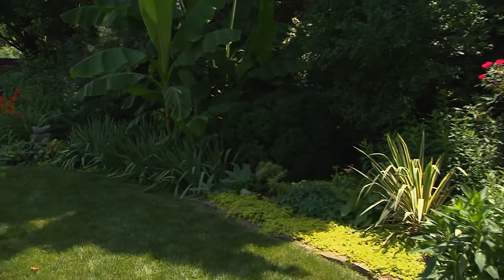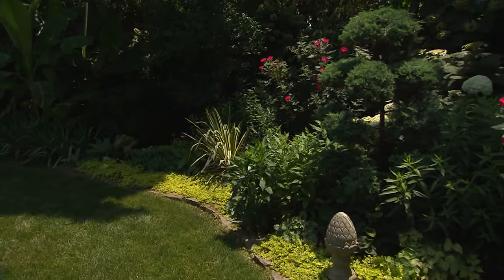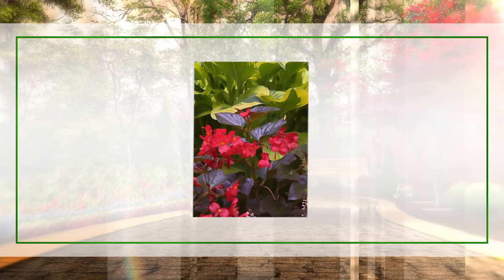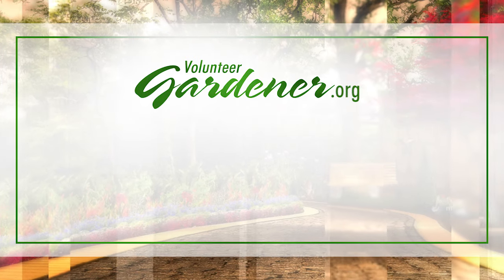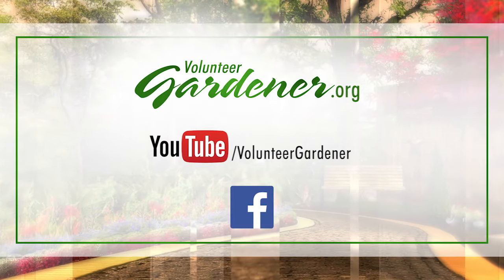Lisa, thank you to you and your husband. You have done such a wonderful — magnificent, actually — job. It was a pleasure to have you. For inspiring garden tours, growing tips, and garden projects, visit our website at volunteergardener.org or on YouTube at the Volunteer Gardener channel, and like us on Facebook.